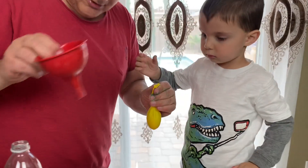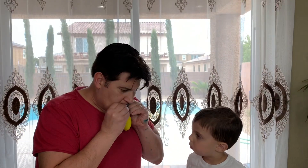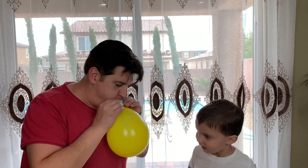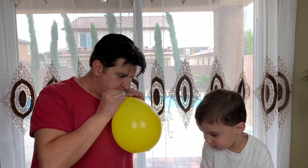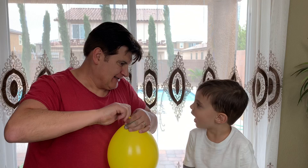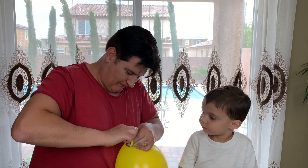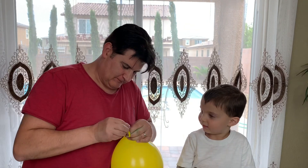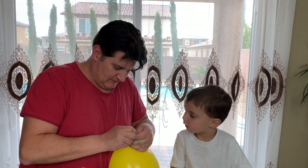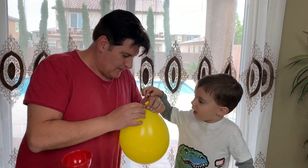Now, Papa is gonna blow in the balloon. Here we go! Get it to me now! Yes! It's time! Now it's time. Ready? Yeah! All right!